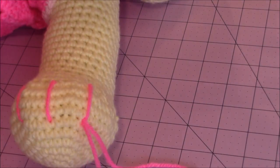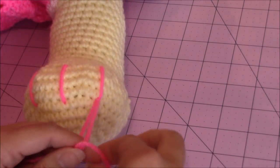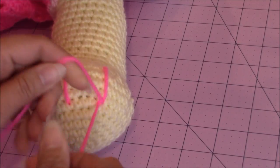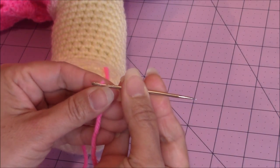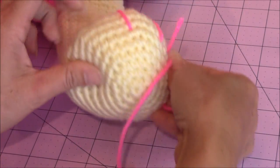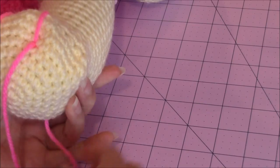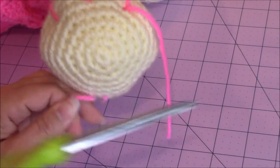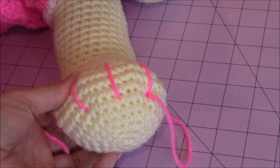Now tie a knot. Trim your yarn, making sure you leave enough loose yarn end for burying it into your work. Take the loose yarn end, put it onto your tapestry needle, and go right in where you tied the knot, then go towards the back of the paw. Pull on that loose yarn end and trim it on the opposite side — you can make it disappear within the paw. Do that with both loose yarn ends, and that's how you paint all of the toenails on the paws.